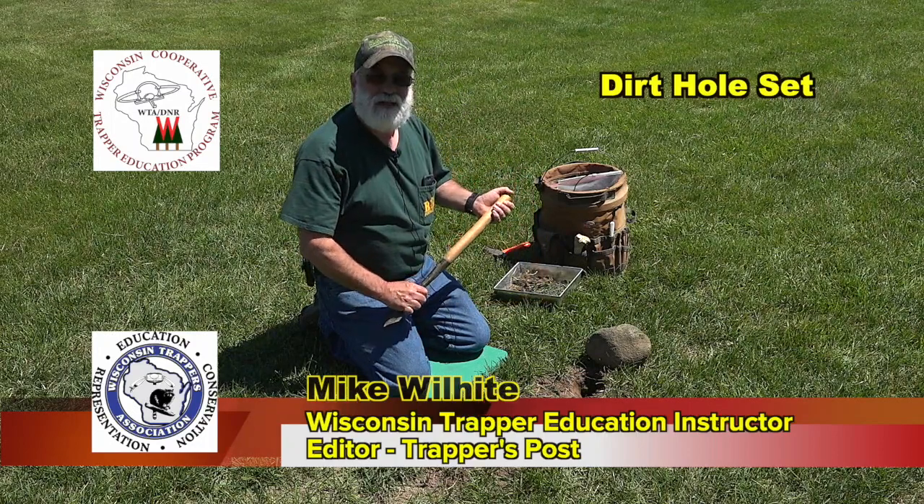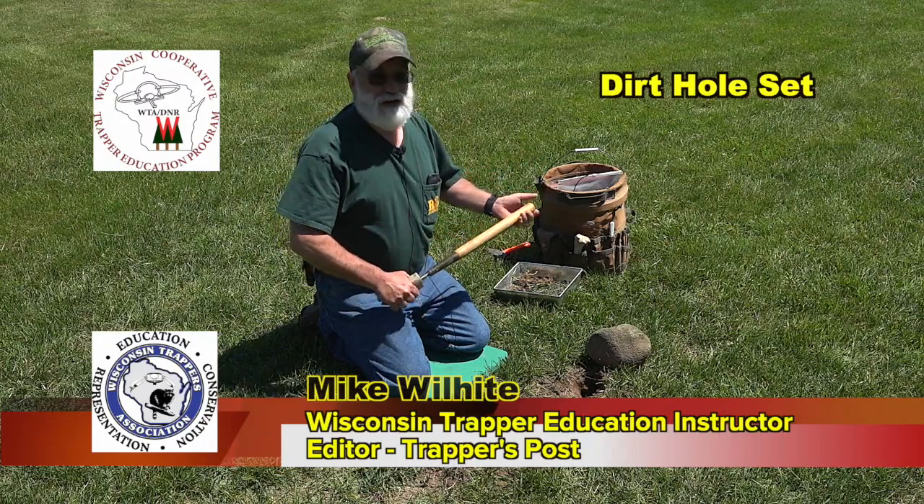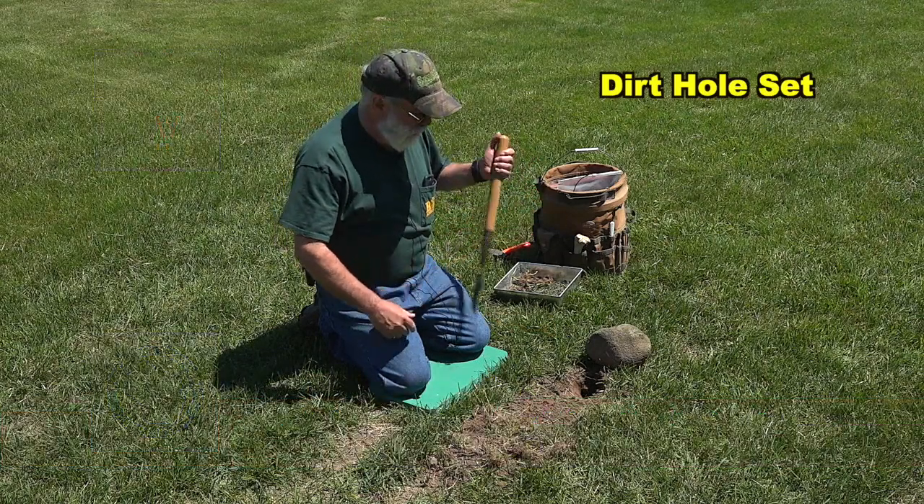You catch raccoons, fox, coyotes, skunks, possums — anything's attracted to a dirt hole.